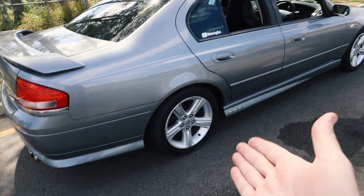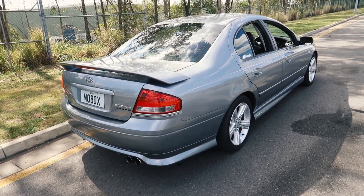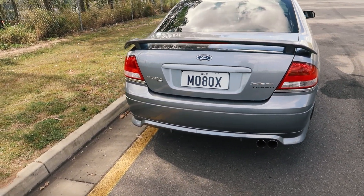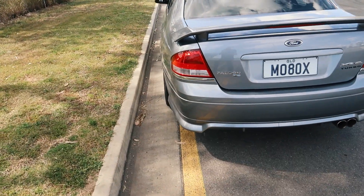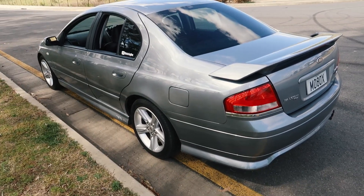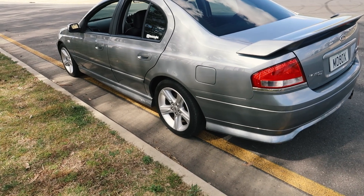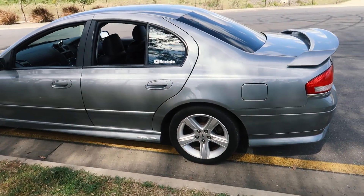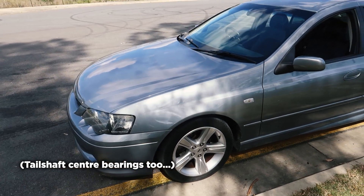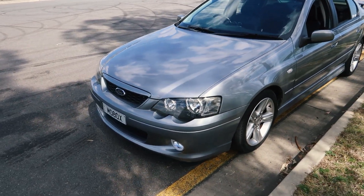XR6 Turbos and XR8s had a limited slip diff as standard. I think every other model it was optional and they came with single-spinner open diffs as standard. The only other thing I'll mention about the diffs is these cars are famous for blowing diff bushes. The bushes are the things that hold and separate the diff from the car — they're little rubber bushes — and when they blow out you'll get assorted knocking noises from the rear end of the car over bumps. A fair assumption is maybe every 100,000 kilometres you might be up for those bushes to be replaced. These cars are also pretty famous for the front sway bar bushes needing replacement — a simple job you can do yourself.